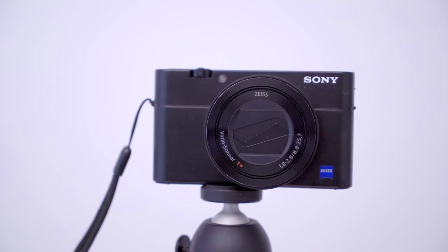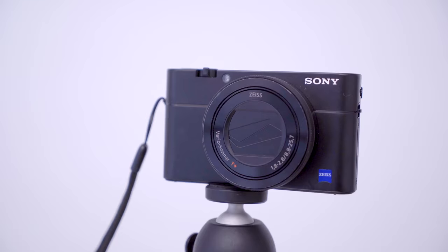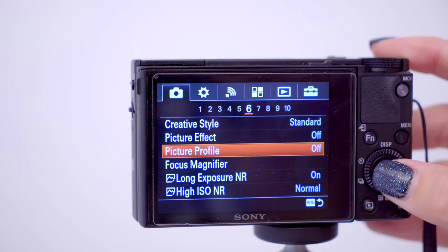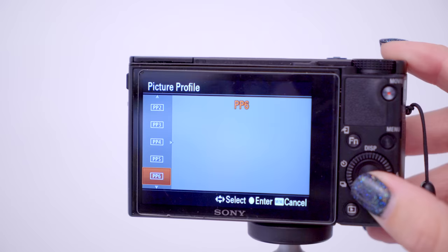This is the Sony RX100 Mark 5. There's been many renditions of this particular camera, but this is the first one that I have ever had in the series. The best part about this is it does 4K. It also does 120 frames a second, so if you do like to shoot slow-mo videos and you don't want to lug around all of this stuff, this is the way to go. You can also shoot in various picture profiles, so if you plan on doing any sort of color grading, shooting with those profiles will allow you to do that.